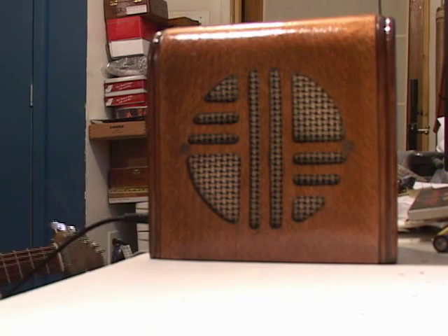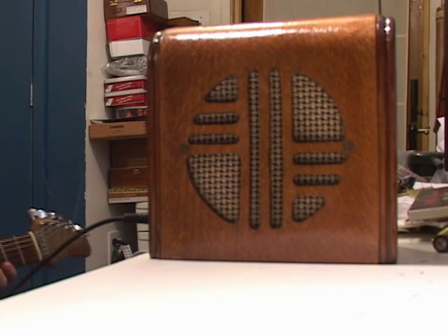There you have it — one of the little Ruby amps packed into probably a circa 1940s office intercom box. Hope you like it.